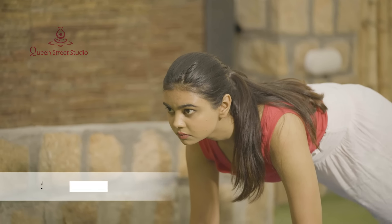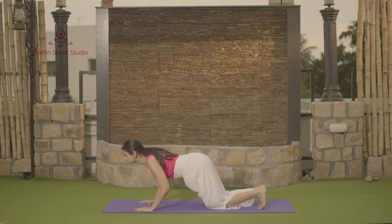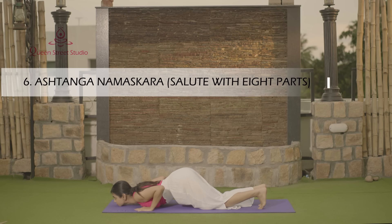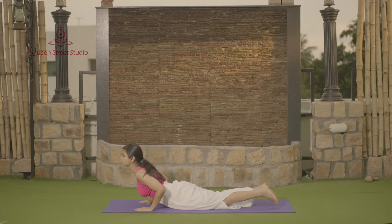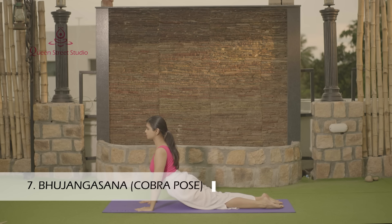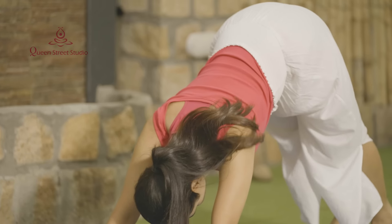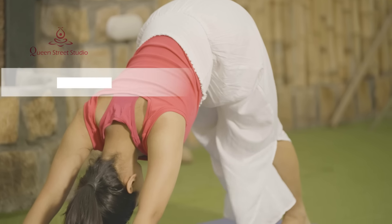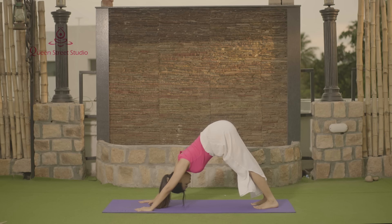Dandasana — the Stick Pose. Ashtanga Namaskara — Salute with 8 parts. Bhujangasana.